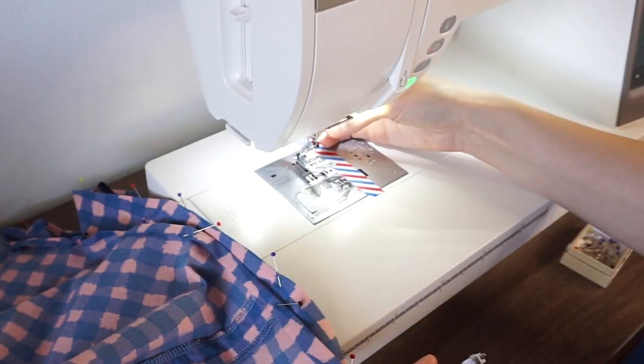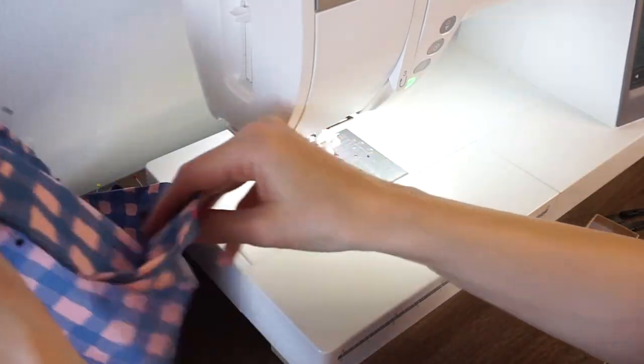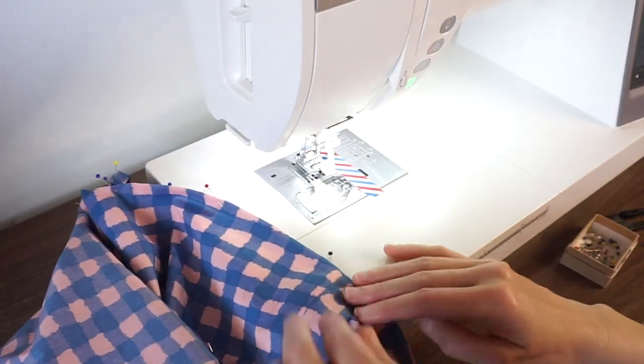I'm going to take off my regular foot, put this one on, and then figure out where we want to place our needle.